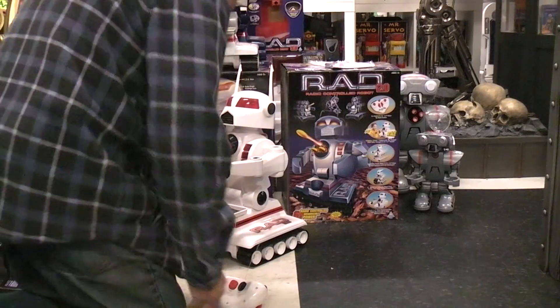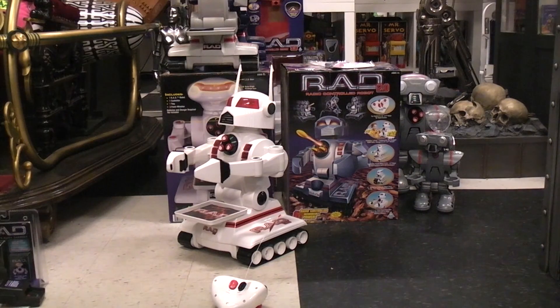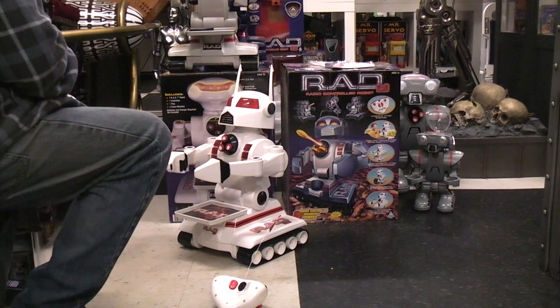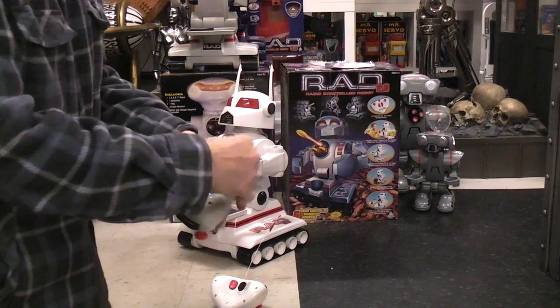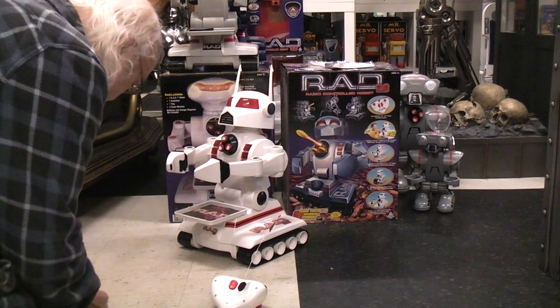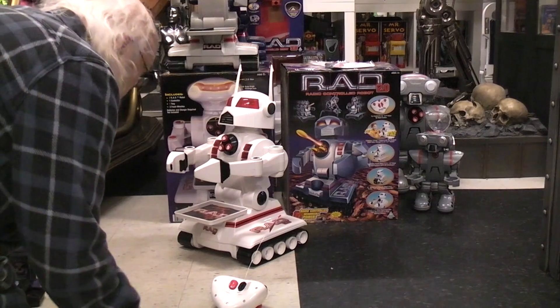I didn't think to move the battery. Hang on, let me get a screwdriver. I need to move the 9-volt battery. This is the RAD 1 controller that I just did the video on — let's get the battery out of it. There we go.